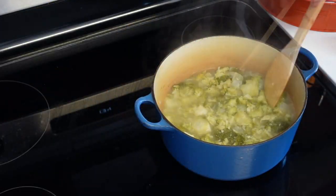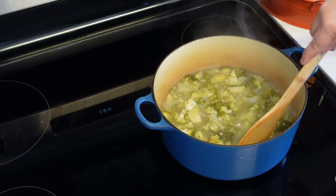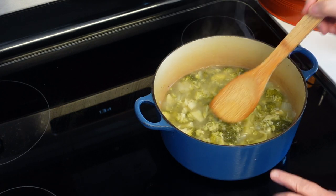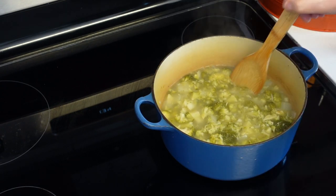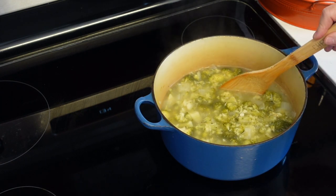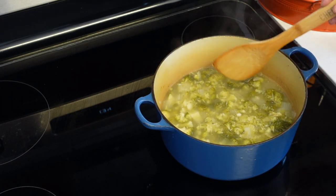I'm going to bring this to a boil and let it simmer for about 20 minutes. This is cooked. Now we're going to blend this. If you have an immersion blender, use it now. If not, wait, cool this down, do it in your blender, and bring it back to the pot. Don't blend hot liquids — your blender's going to explode.